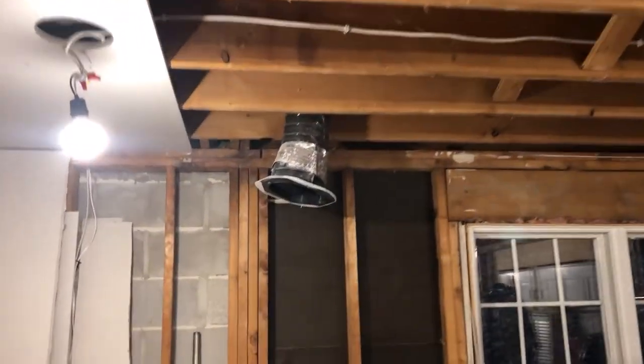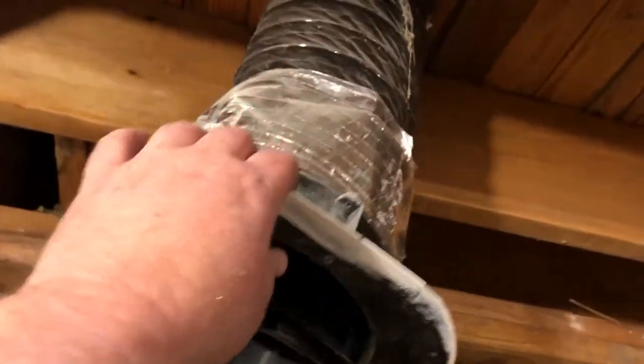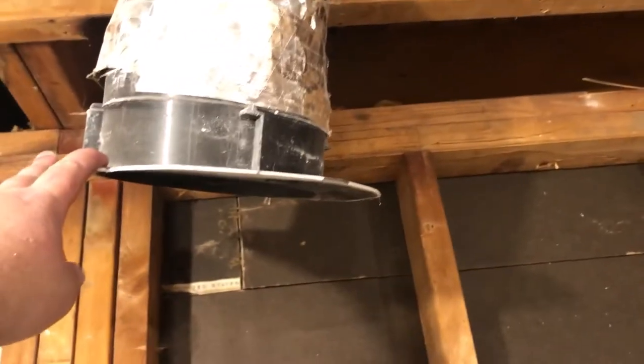I'm a fan of it, I don't care what people say. I'd like to be able to use it for this larger hole, but it's a little too big — it only goes up to seven inches and this one is like nine or ten inches.